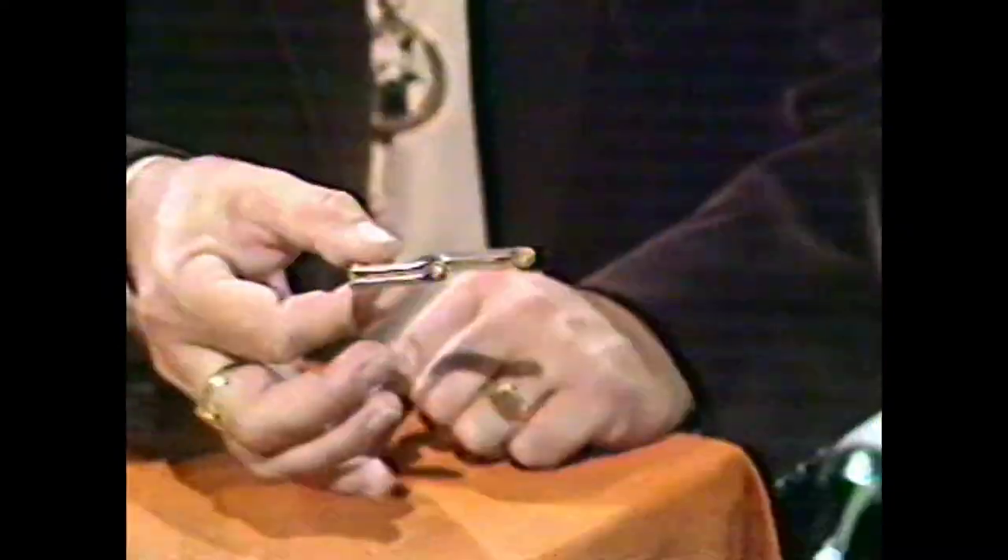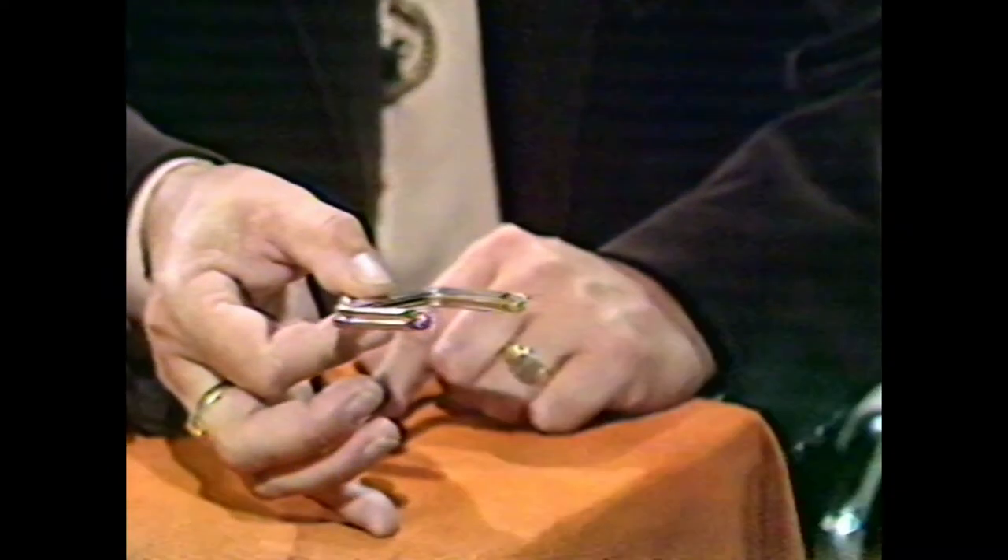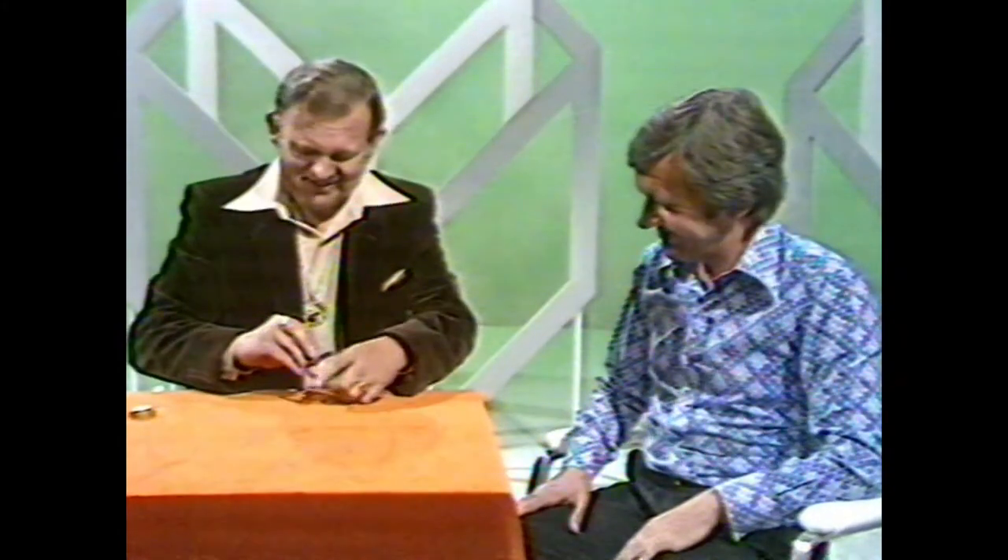I've got a little purse here. It's rather an unusual purse, because it's an invisible purse. It's made of a special kind of material. Feel that. You know, it's felt. Oh, terrible joke.